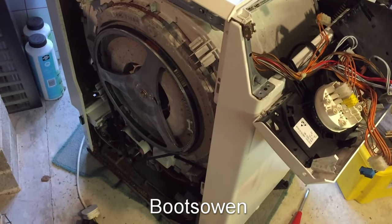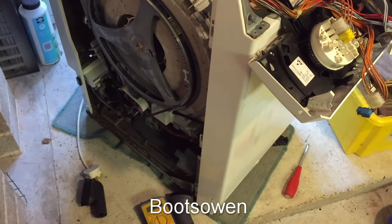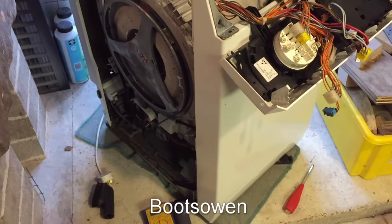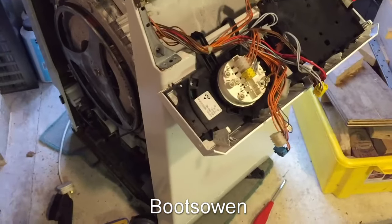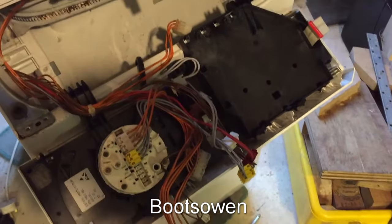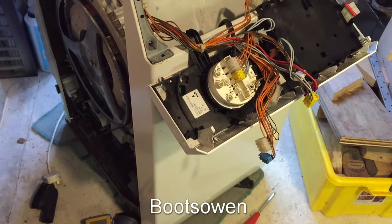I brought it inside to the cellar where I was going to use it — that was my plan — and installed it, plumbed it in, all the pipes are there, plugged it in, and was tinkering with the knob on the front just to choose a setting, and heard a pop. And it blew the miniature circuit breaker on the electric board in the house.